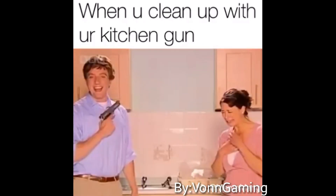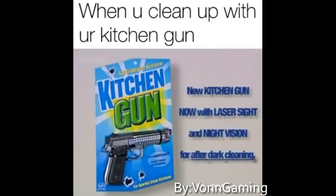You can even use it on the washing up. There, all clean again. New Kitchen Gun, now with laser sight and night vision for after dark cleaning.